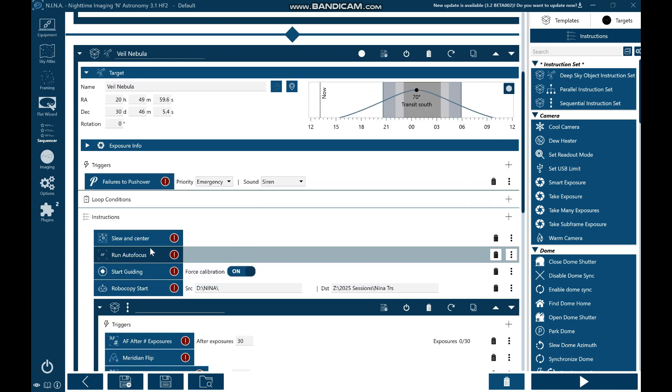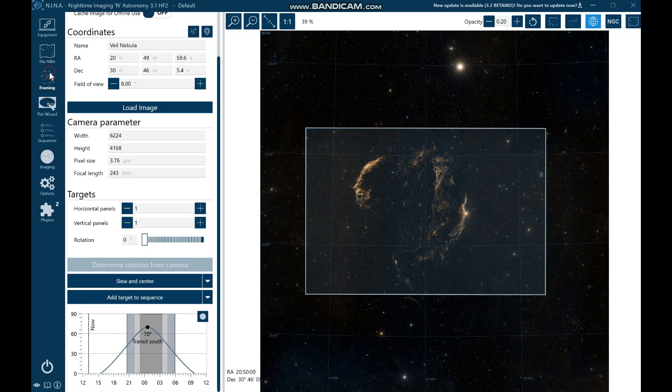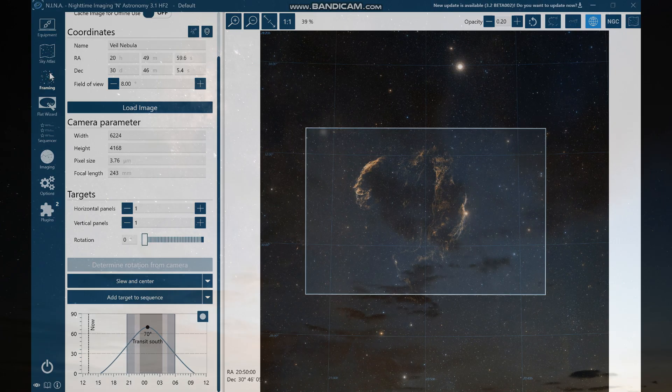All I need to do now is wait for the darkness to come, and then we'll get cracking with this beautiful target — the Veil Nebula.